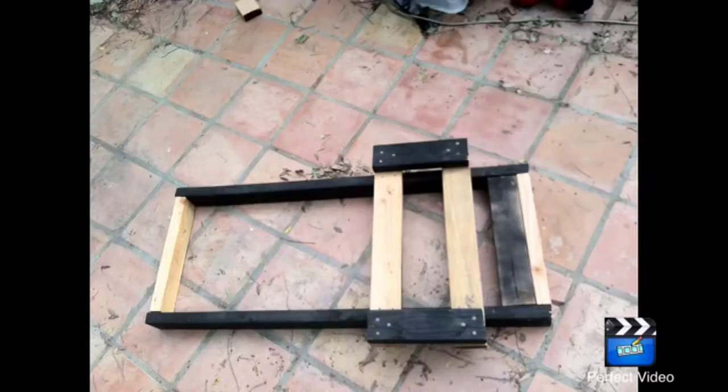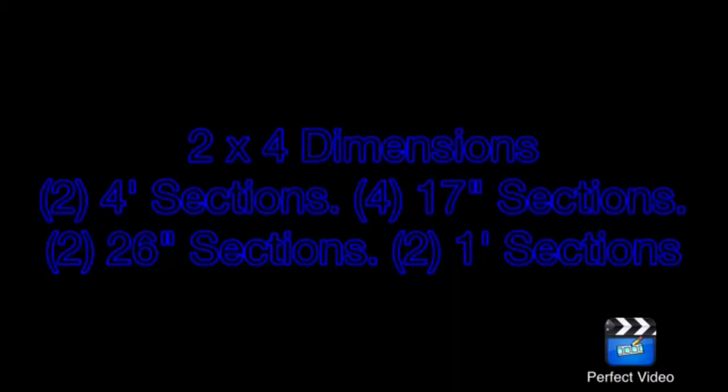This is an overview of the frame. The frame is currently missing one piece in this picture, which I will tell you about later. It is 4 feet long and 20 inches wide, except the seat area extends to 26 inches wide. The dimensions use all 2x4s: two 4-foot sections, four 17-inch sections, two 26-inch sections, and two 1-foot sections.